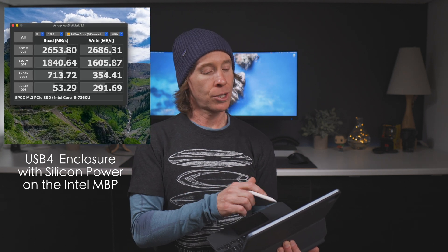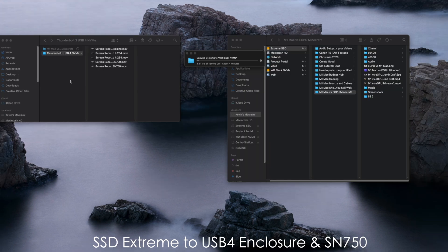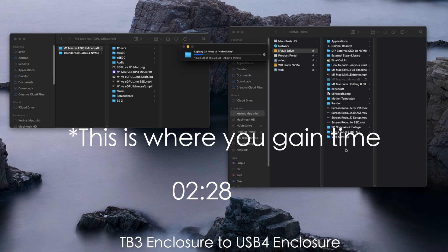Transfer speeds were interesting. Transferring 150 gigabytes of data from the Extreme SSD — which is not USB 4 or Thunderbolt 3 — to the Thunderbolt 3 Fledgling enclosure with the SN750 took about 3 minutes 58 seconds. The same files transferred to the USB 4 SN750 took about 4 minutes 3 seconds, though there were roughly 3 extra gigs of data in there, so about the same. Transfer from the Thunderbolt 3 enclosure to the USB 4 took 2 minutes 28 seconds. I always refer to video editing for these tests because it's a real-world use case that pushes the enclosure and the computer.